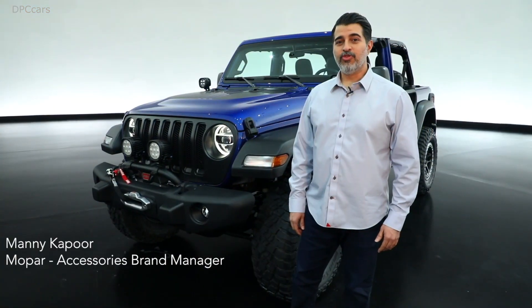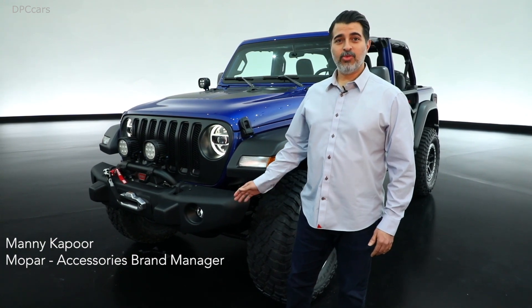Hello, my name is Manny Kapoor, Accessory Brand Manager for Wrangler. Today I'd like to introduce the Wrangler JPP20.